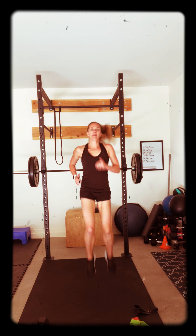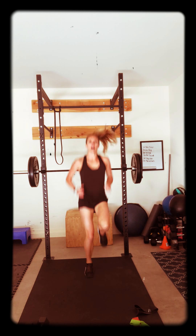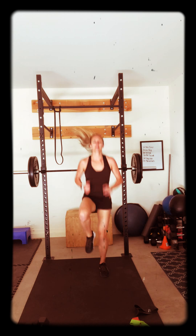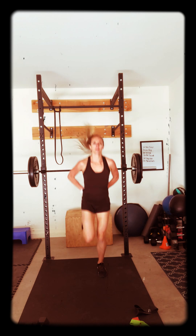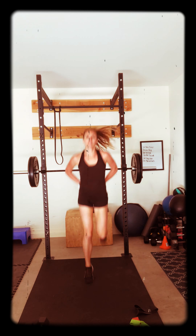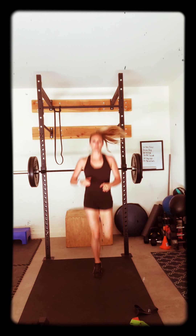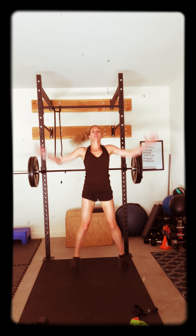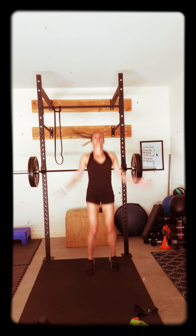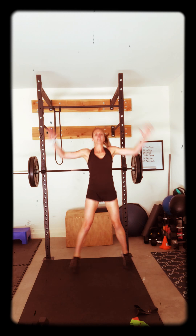Go, get those knees up. Pump those arms. Good work, all the way. Core tight. 5, 4, 3, 2 — back to those butt kicks. Should be feeling warm. 10, 9, 8, 7, 6, 5, 4, 3 — back to those jumping jacks. Go. Good work. Nice. Awesome job. All right, so stop there.